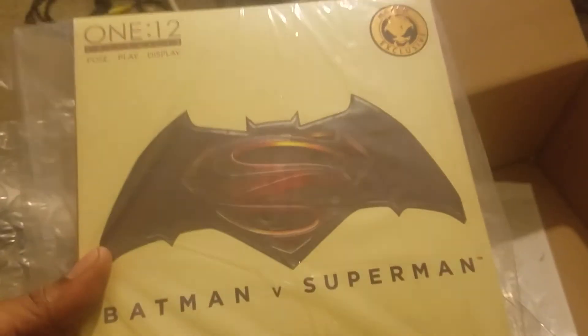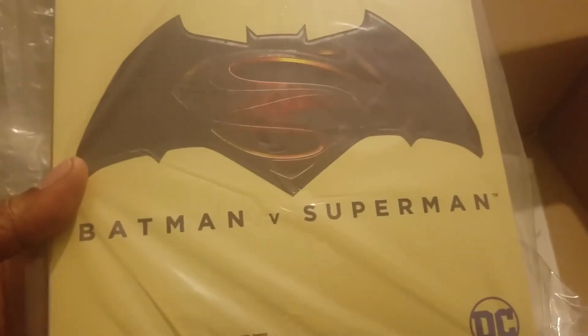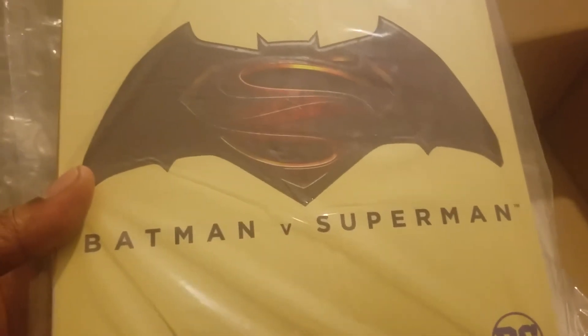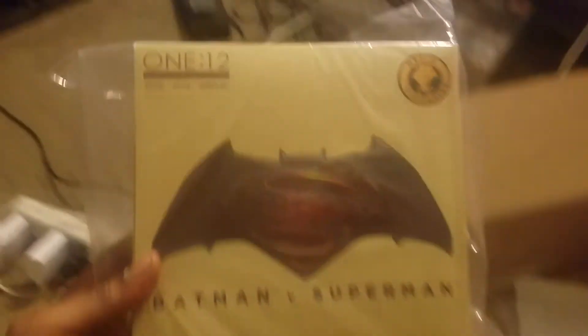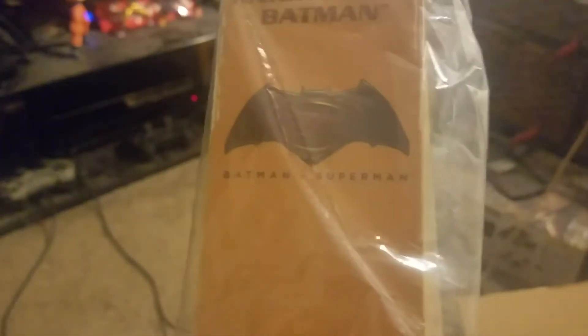There are a lot of other toy reviewers out there — Diablazing, he's on YouTube, you can follow him on Instagram. I don't know the guy personally but I do recommend him; he's a very good toy reviewer, probably one of my favorites, next to Shymas Prime. But this is it — the Mezco 1:12 Batman, still in the package.